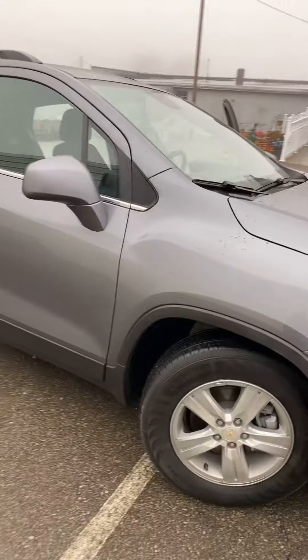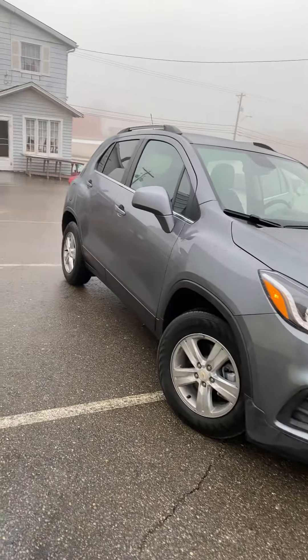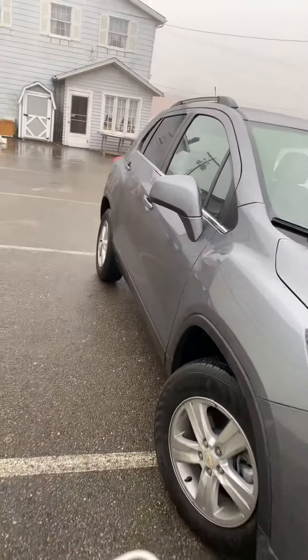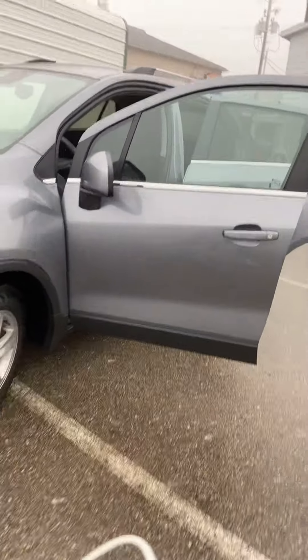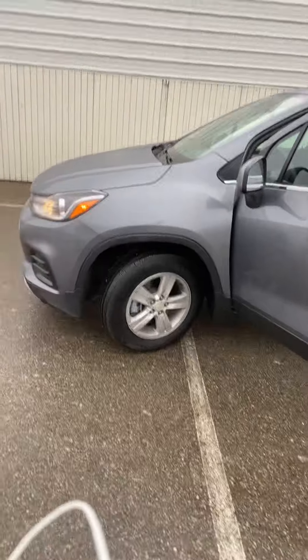This is the 2020 Chevy Trax. It's a small little car, but it's fun to drive and it's super good on gas. This model does have the luggage rack on top. Let me know if you own this vehicle and what your thoughts are. So far I'm enjoying it — I've only had it a couple days. Hopefully I can drive it one of these days when it's not an ugly mess outside. Thank you, and have a great day.